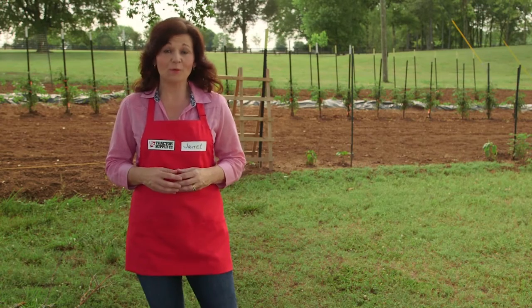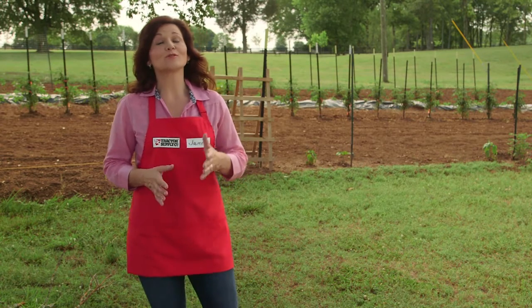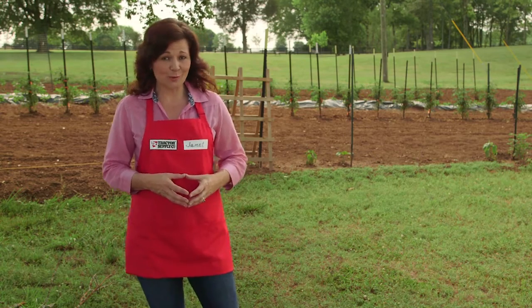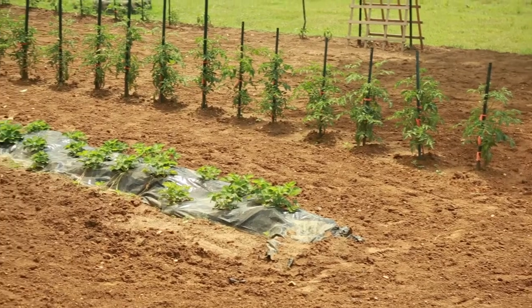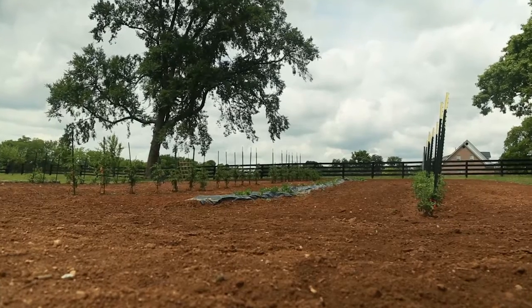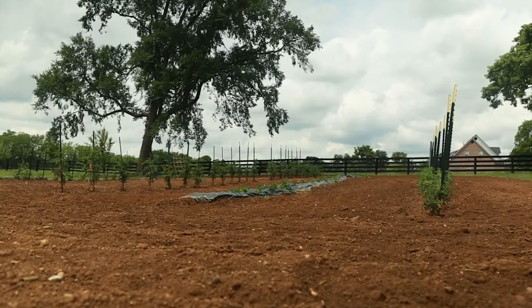Location is a key consideration when planning your garden. Vegetables are sun worshipers and need sunny, open spaces in order to thrive. Look for a spot that provides at least six hours of direct sunlight a day, but sunlight from morning through the end of the day is even better.